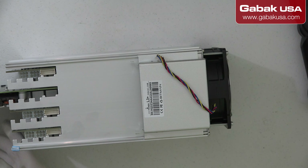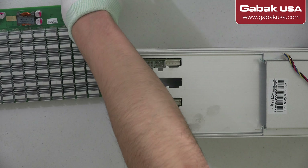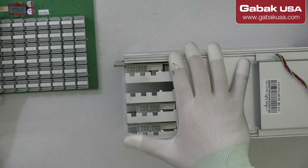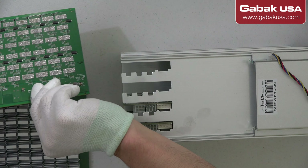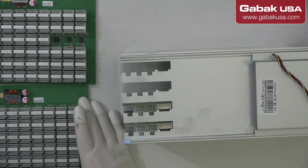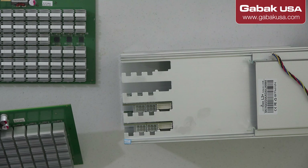Now we are going to remove one board at a time. It seems like there is another piece that is loose. In fact, there are many — as you can see, we have three heatsinks that we have to glue back.